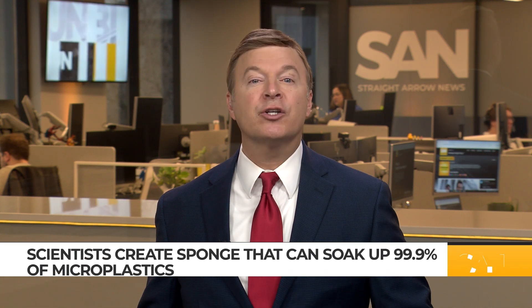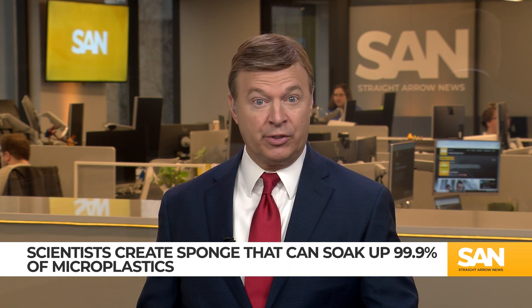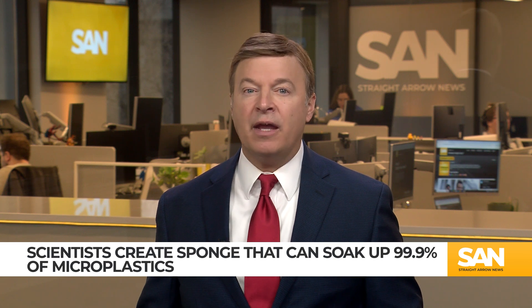Microplastics are everywhere, from the deepest depths of the ocean to the highest point of Mount Everest — even human brains. And they're notoriously hard to get rid of. But scientists in China might have come up with a solution.